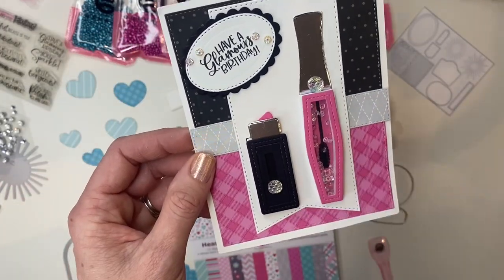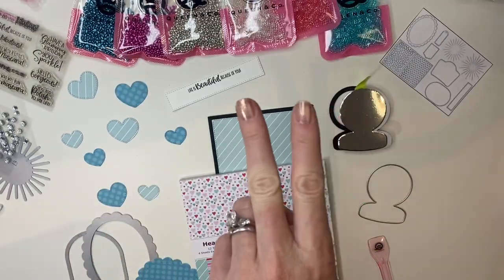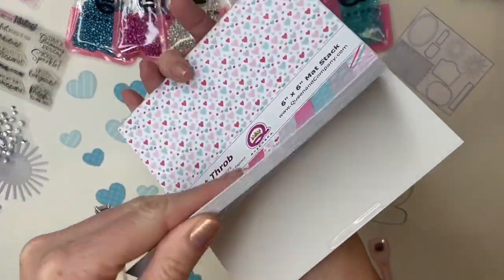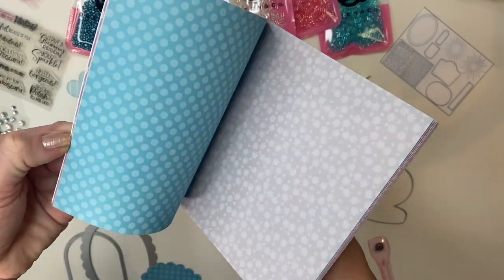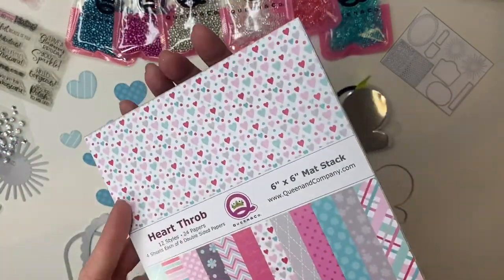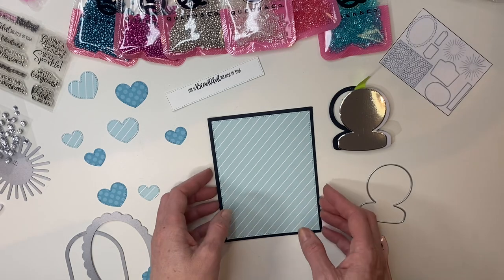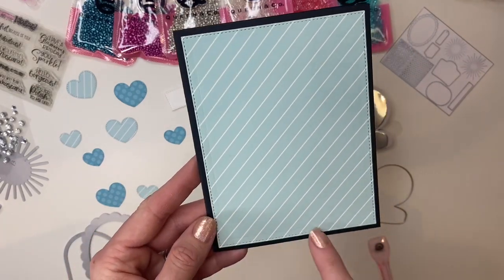This comes with the nail polish shaker, mascara shaker, lipstick shaker, as well as the compact which I'm going to create for you now. I'm going to show you two different cards using the Heartthrob paper pad — a beautiful, fun paper pad I love for its color palette. I'll do a more advanced card and a beginner card. For the beginner card, I've adhered foundation die number three as the foundation on a black A2 card base.